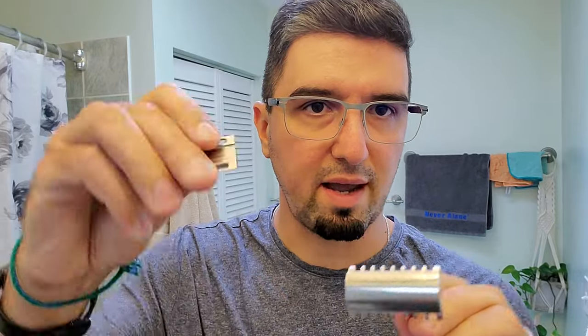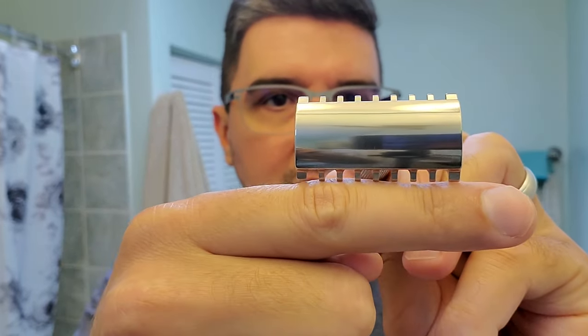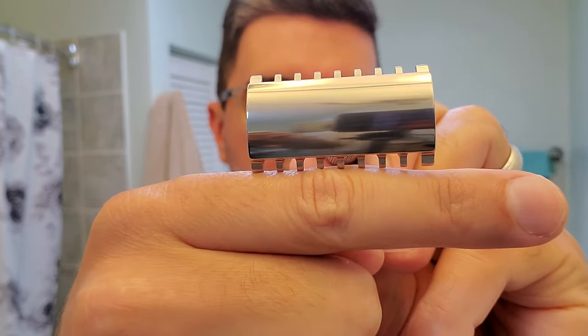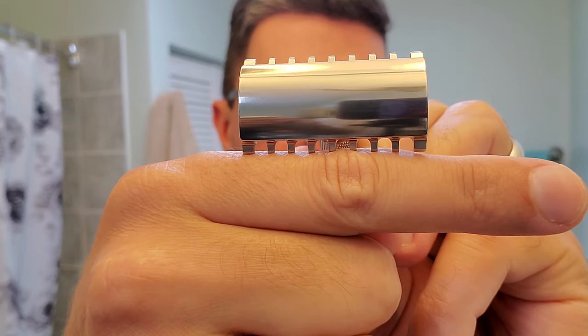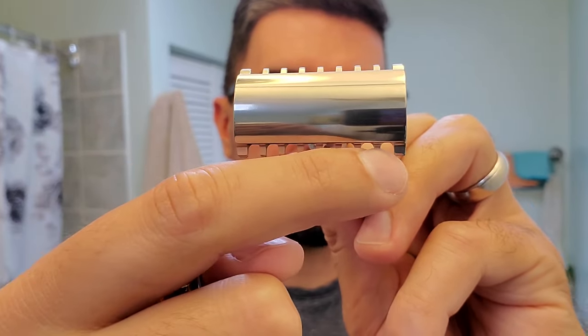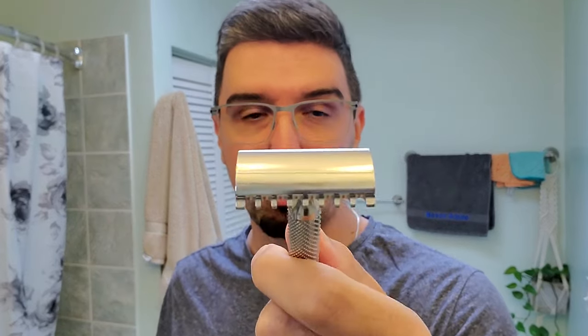When it comes to the open comb — I have the regular base plate here to illustrate. Open comb generally provides unobstructed access: aligning the plate, you can see these gaps and openings where, when you load the razor blade, it has easy access close to the skin. It provides a nice, efficient shave — that's really the strength of this razor and most open combs.